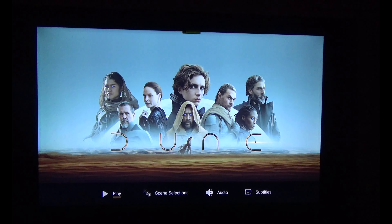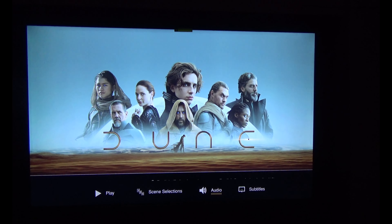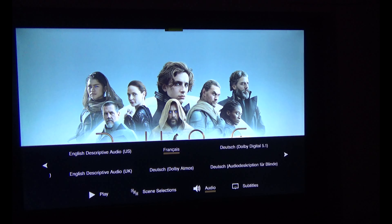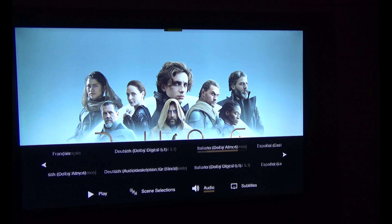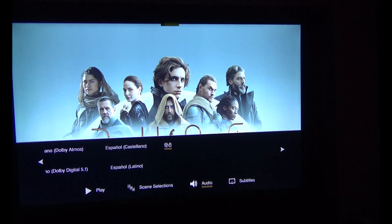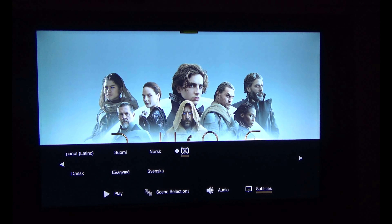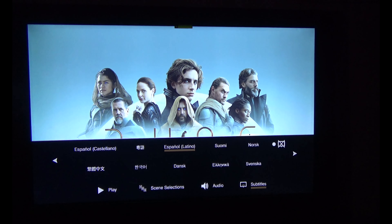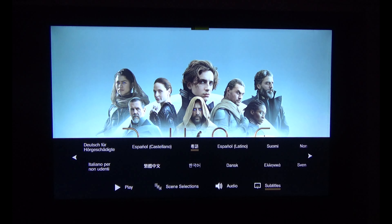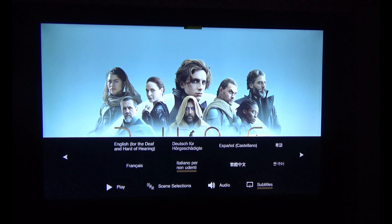We've got the play option, scene selection, and audio. Let's have a look at the audio details: English, French, Dutch — those are the audio options available.